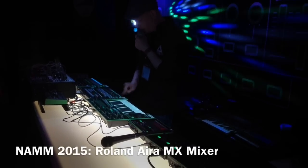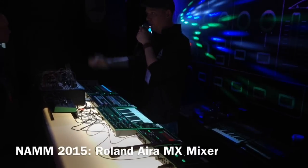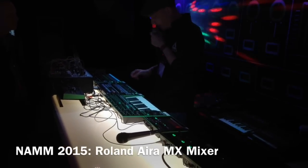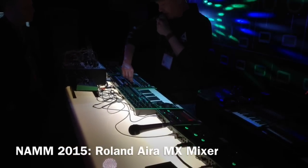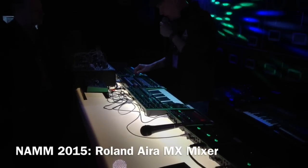I can easily add some beats here. My Ableton is actually playing on full blast, so everything is playing now, but I'm muting it here. And I can also add some individual filtering and things like that.